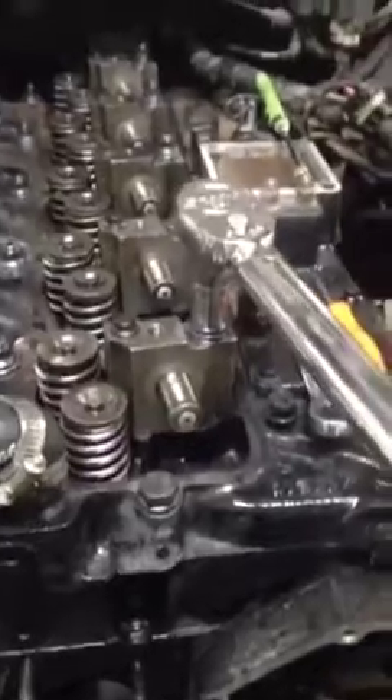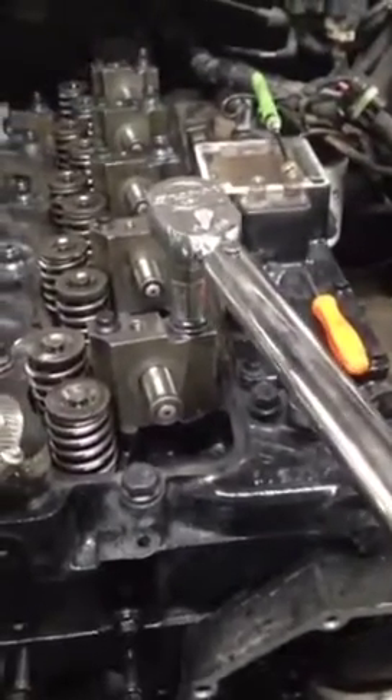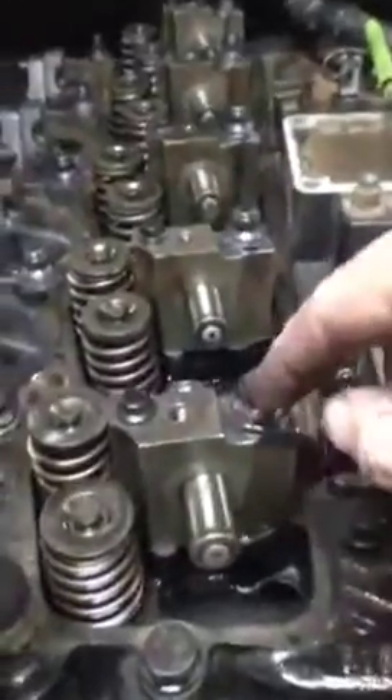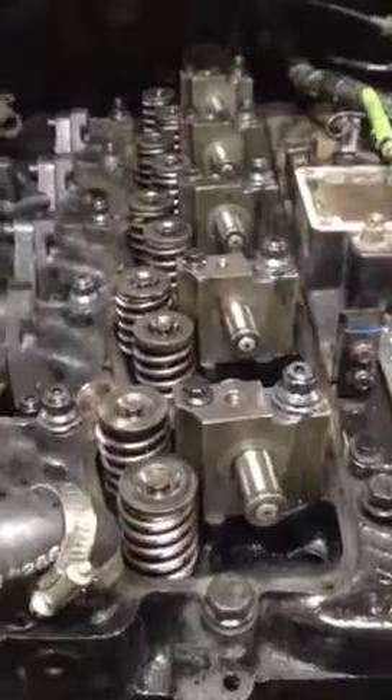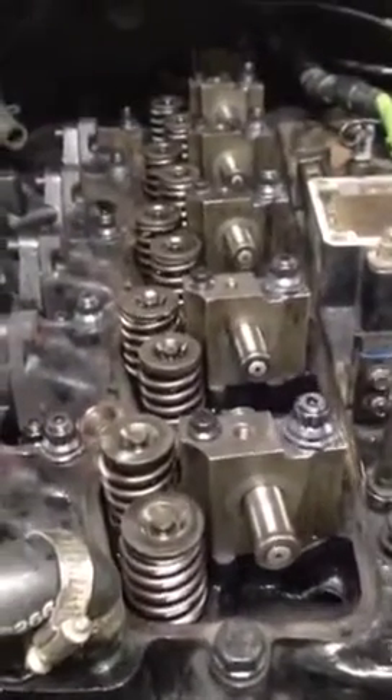The next step is to torque the ARPs down. If you don't have a proper torque wrench — I use Snap-on, it's really the only thing I trust — don't use a rental torque wrench. I do what's called line torquing: instead of doing it in the circular pattern, I go down the line on each bolt back and forth checking all the torques. Once the truck has been run through a couple of heat cycles, pull the valve covers and double-check all the head bolts again. Wait for it to cool down first, and do it in the correct torque sequence.